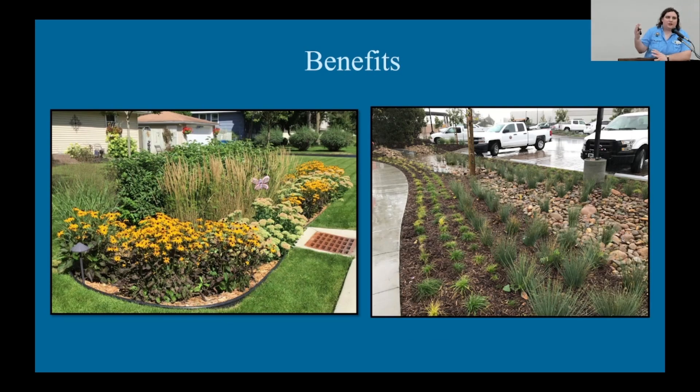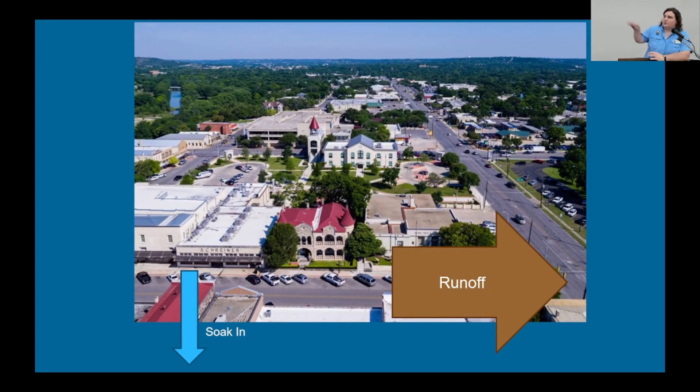Rain gardens offer lots of benefits to the environment and to people. One of their largest environmental impacts is their ability to filter water and remove pollutants. When it rains in urban areas, a lot of precipitation ends up flowing off the surface rather than soaking into the ground. As you can see in this photo, there is a lot of impervious cover — buildings, asphalt parking lots, sidewalks — so when it rains, that precipitation flows off and picks up any pollutants on the ground.